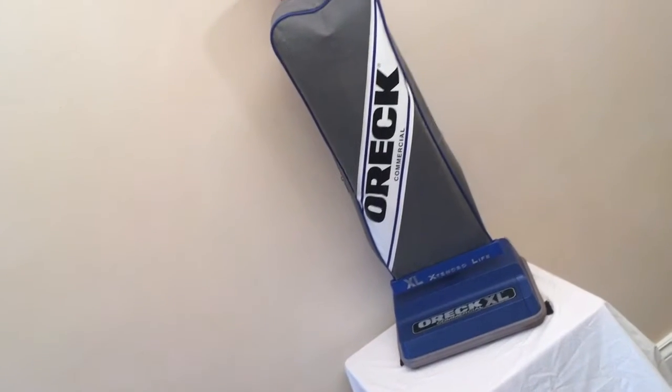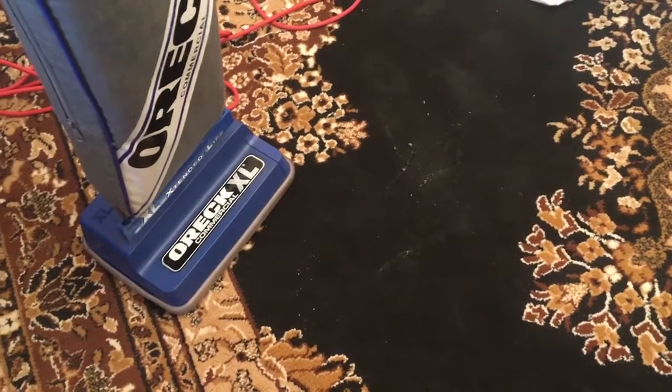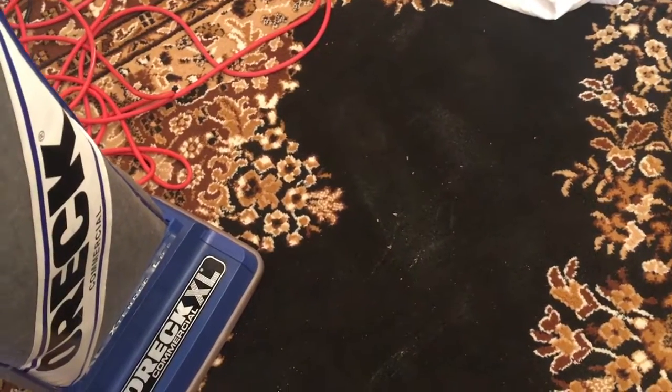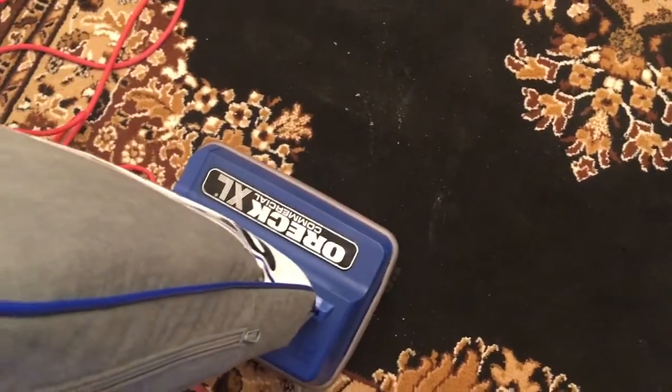I'm going to pause the video, we're going to watch it do a little work, and then we'll wrap it up. Okay guys, so we got the Auric down on the rug — it's a nice black rug — and it's dirty. You're going to be amazed how well it works, and considering this thing weighs like 5 pounds, it's ridiculous. Anyway, works like any upright one. I just kicked it down just like that. The on switch is right there, and let's do it.